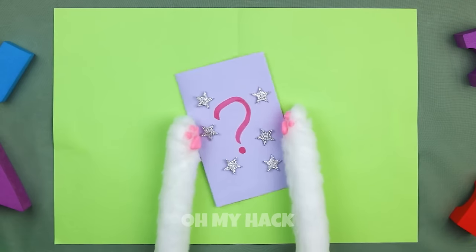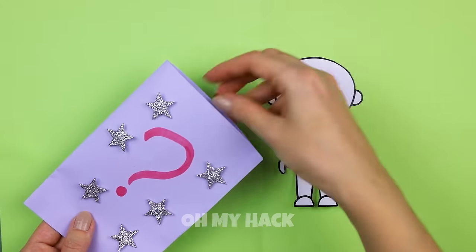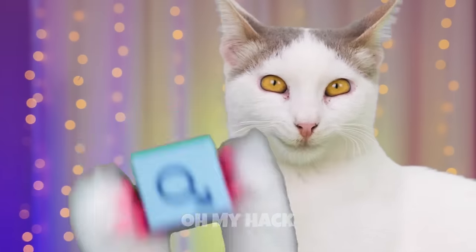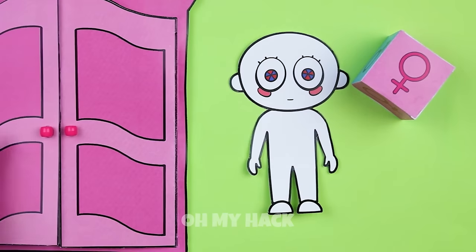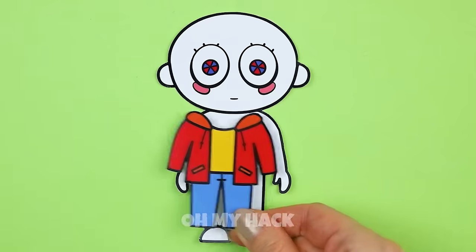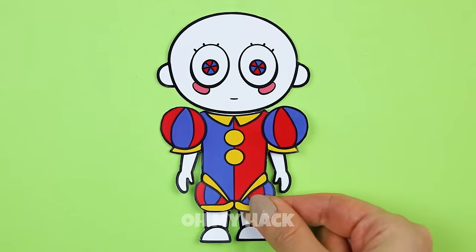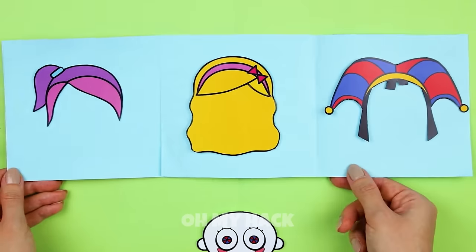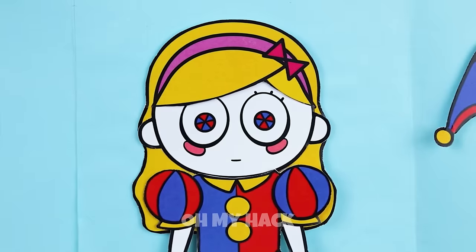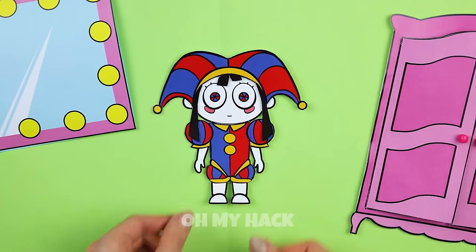A mystery bag — I wonder who's inside. They're a blank slate, let's fix them up. Congratulations, it's a girl! Now let's choose an outfit. Not that — a jester's costume. Looks kind of familiar. Now for hair — this one comes with a hat. And look, it's our old pal Pomni!